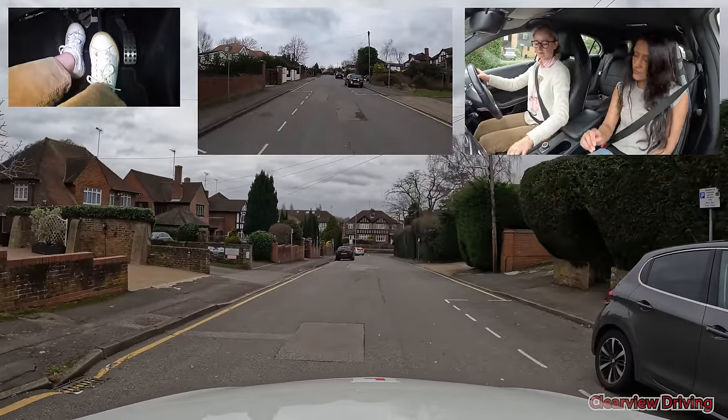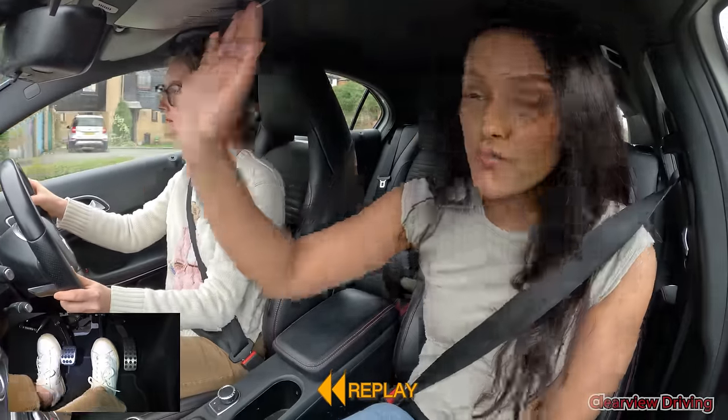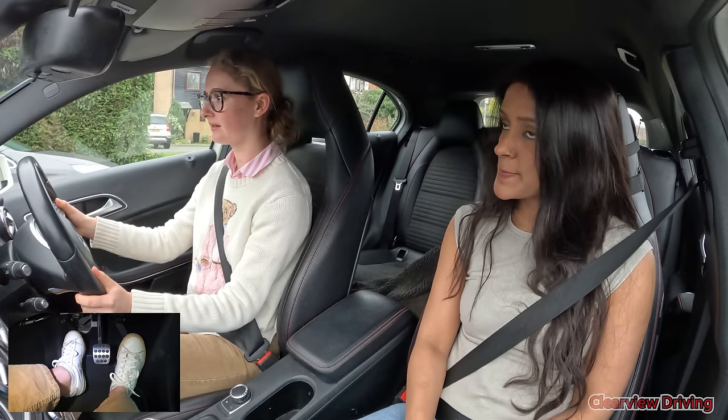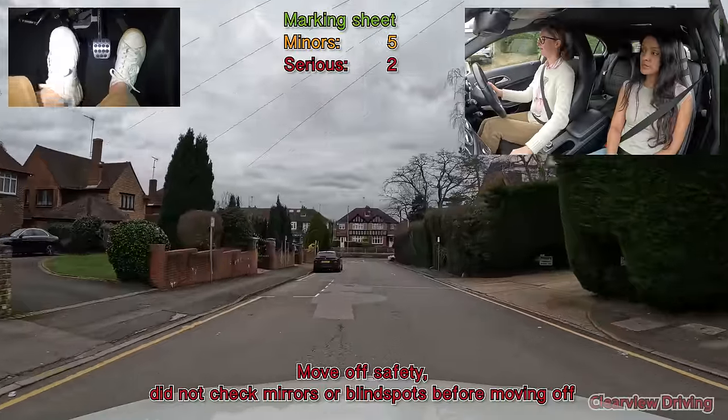Stop. Did I stall it? Yeah. Stop. Did I stall it? Yeah. Thank you. Drive off when you're ready.